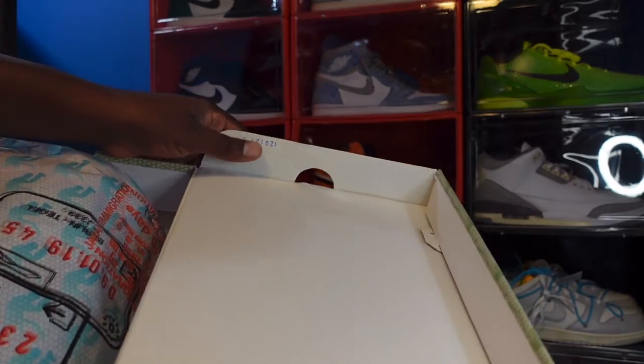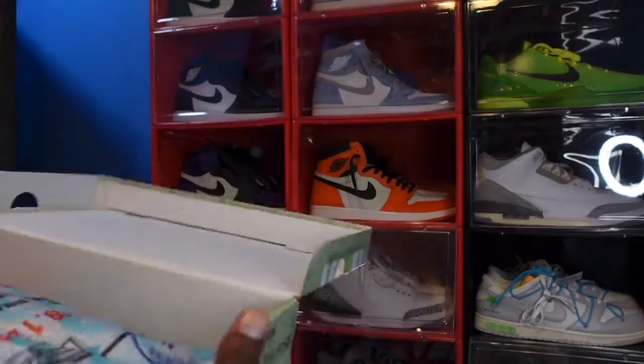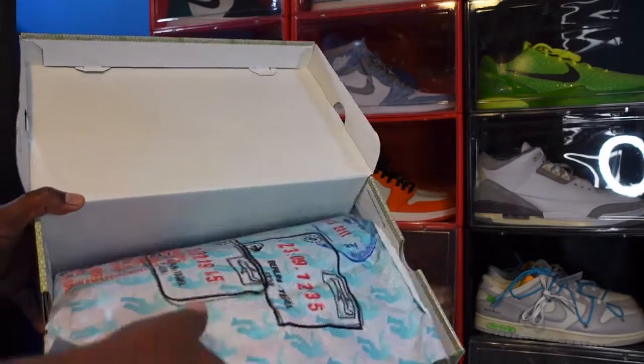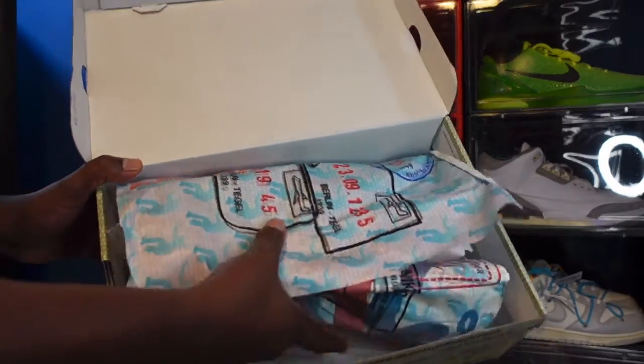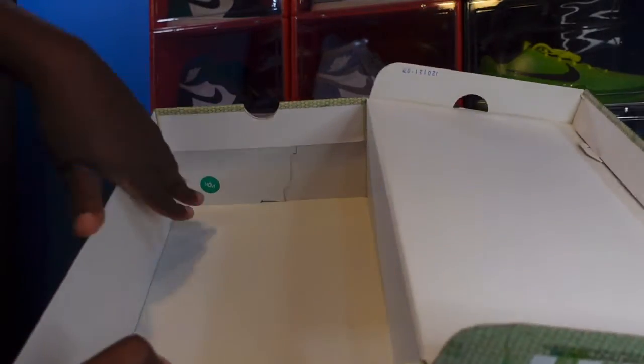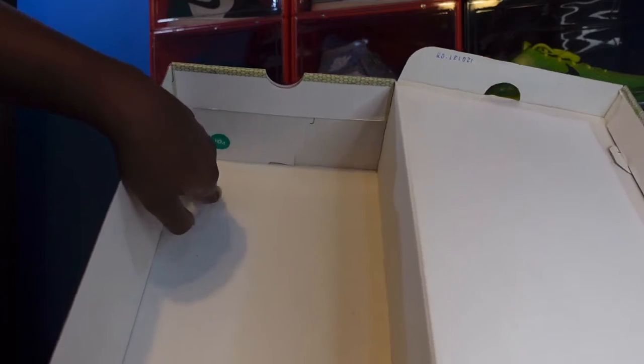Look at the top of the box — you've got a lot stamp. And look at that paper; this reminds you of a passport. All the stamps from all around the world. Look inside the box and you have a green and white YDM sticker down there in the corner.